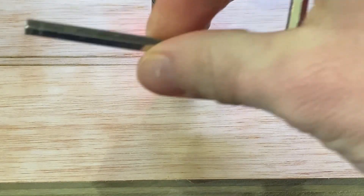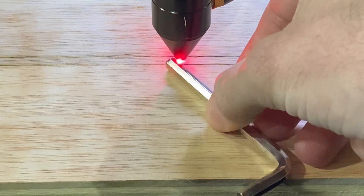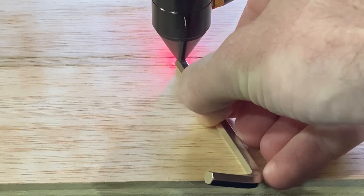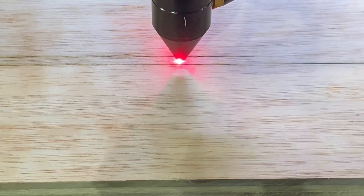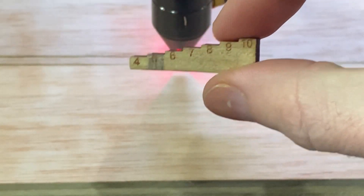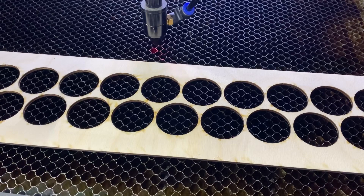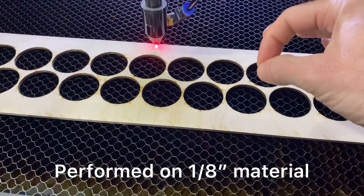One thing I've found that works really well is using your hex keys. This is a 5mm hex key, and if I slide it under here right on the flat spots, it is just under 5mm. So I know I need to be just under 5mm for my optimal focal point. I've also created this gauge that I've measured, and right there you can see 5mm marked. Now that we've got things dialed in, we're going to set this in here, do a pulse, and get a nice clean pinhole all the way through the material.